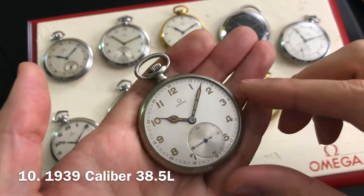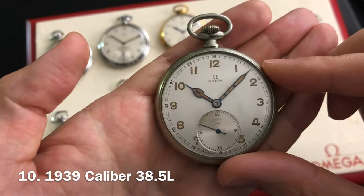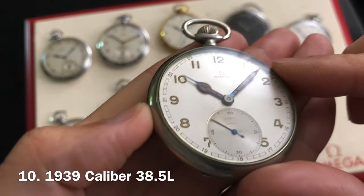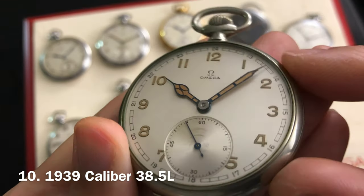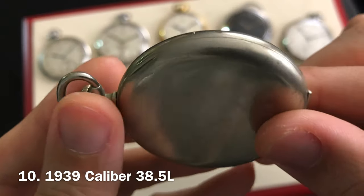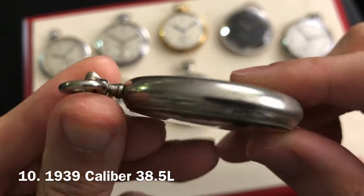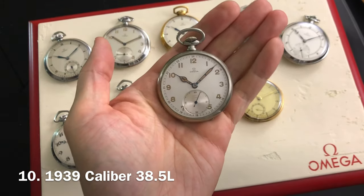The last piece that I have here dates to 1939. A rare example similar to watch number 2 in this video. Very attractive luminous dial with a rare set of cathedral luminous hands. It also has a double flip open case back. The case diameter on this one measures 48 millimeters wide. The manual winding movement is an Omega caliber 38.5L.